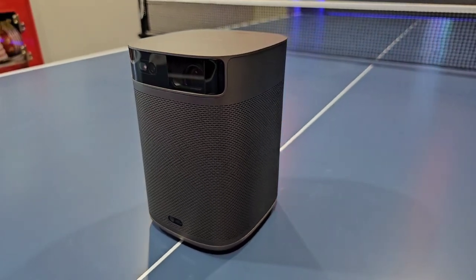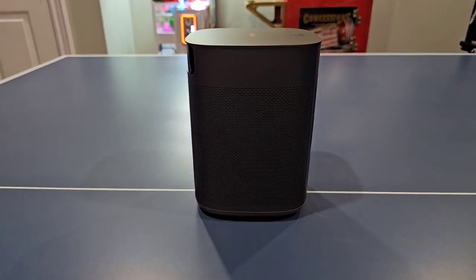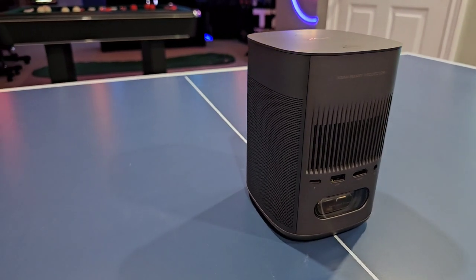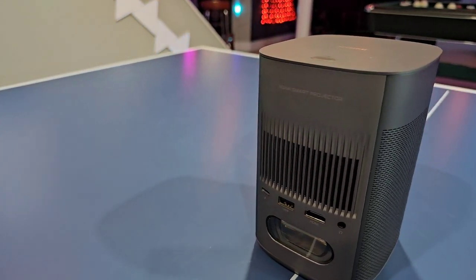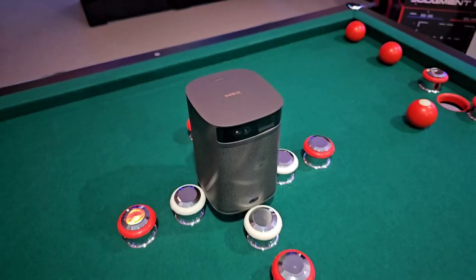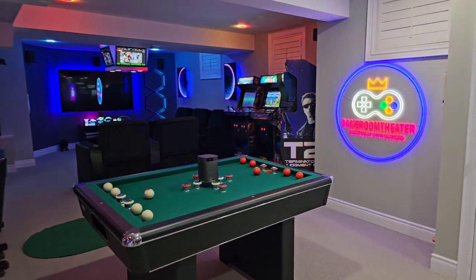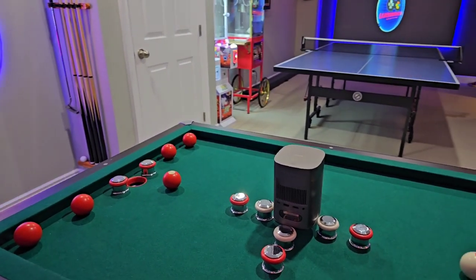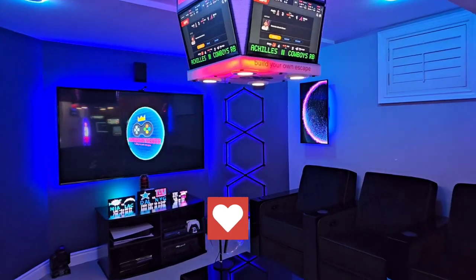In conclusion, this is a fantastic projector priced at $599 MSRP. It's got impressive image quality with Android TV OS built in, excellent portability, and it's a fantastic option for movie nights, gaming, and even work presentations. The audio is, in my opinion, mind blowing — I haven't had to reach for external speakers because of how robust the sound quality is. If you want to elevate your entertainment space without breaking the bank and enjoy the luxury of a big screen experience anywhere you go, I highly recommend the XGME MOGO 2 Pro. Let me know your thoughts in the comments below, don't forget to hit that like button and subscribe for more awesome tech reviews. Thanks for watching!